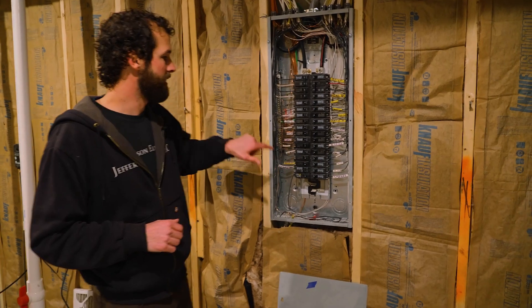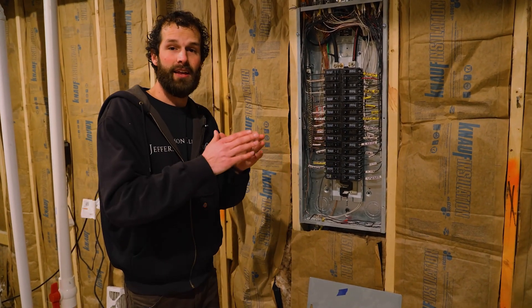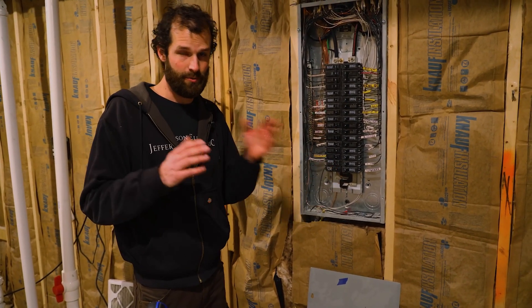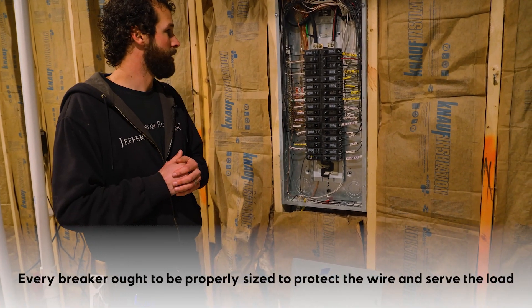Every circuit requires a label — that is a code requirement. It must have a distinct label that is not occupancy-specific, and it must be comprehensive. Every circuit will obviously be landed on a breaker that is properly sized to both protect the wire and serve the load.